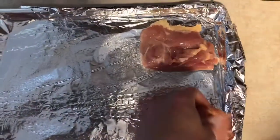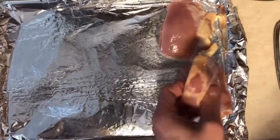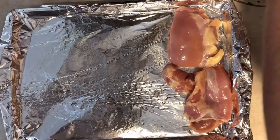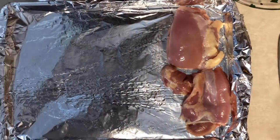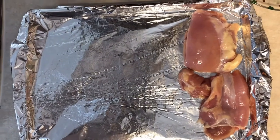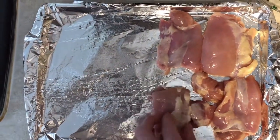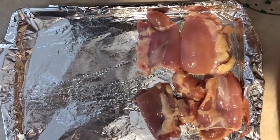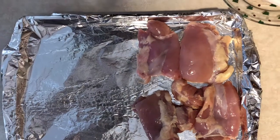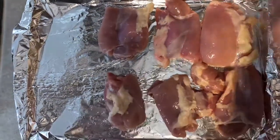I would recommend placing them skin side up for the baking process. It'll help keep them nice and juicy and tender, and they'll get nice and brown with the skin on top. If you put the skin on the bottom, it's not going to get nice and brown.